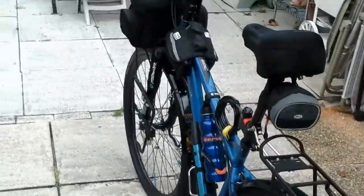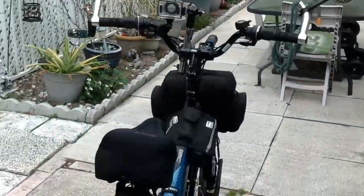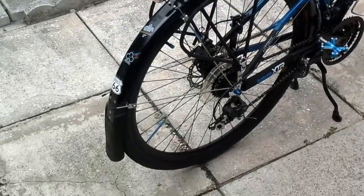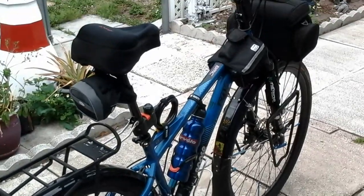So this gives you kind of an idea of what I'll be taking. Like I said, this thing is kind of a tank, but it should do pretty good. I hope so, because it's got to make it over 5,000 miles. Alright, be it for now.